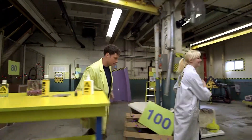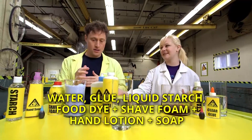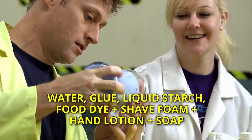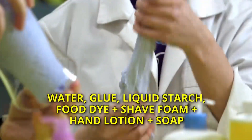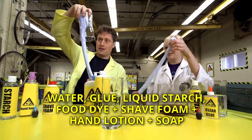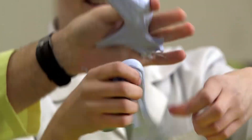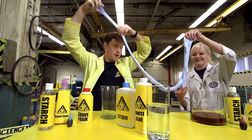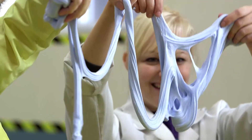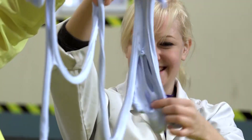Let's move on to more slime! So over here we have some amazing foamy slime, which has so many ingredients in it. Watch what happens when we start pulling it out. It's super stretchy and super fluffy. It gets thinner and thinner, and it becomes more and more lines of foamy slime.